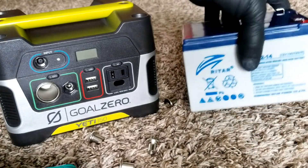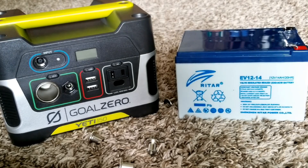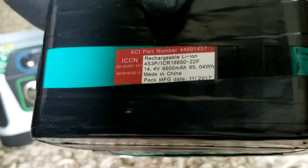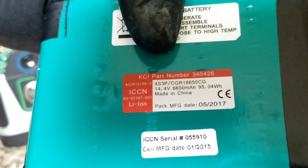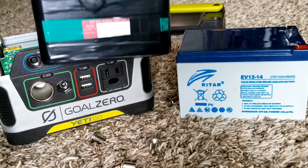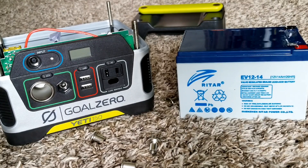Going through the batteries I have on hand, I'm selecting 2017-dated cells — I want to use the most recent ones available. One says November 2017, and another says May 2017. I'd rather use these two 2017 modules in this unit to be on the safer side and avoid having to replace them again in the near future. I'll use the two most recent batteries.